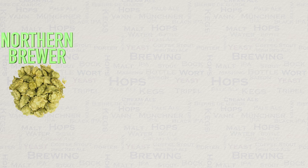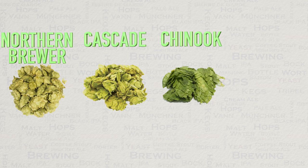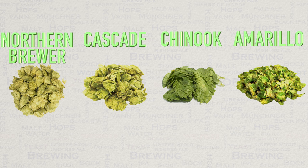Hop-wise, our first hop is Northern Brewer, added at the start of the boil and responsible for the bittering element. It is commonly used in English ales, porters of all types, and California common beer styles. It imparts a very smooth bitterness with subdued pine and mint flavors. Cascade is one of our two flavoring and aroma hops — probably the world's most famous hop, known for its citrus grapefruit flavors. Alongside this we have Chinook, also used as flavoring and aroma, contributing citrus, spicy, and piney flavors along with what many interpret as fresh grapefruit. For the optional dry hop, I've suggested Amarillo.